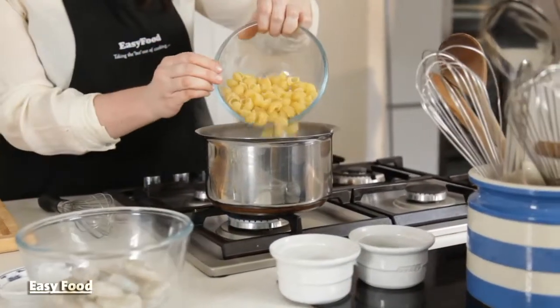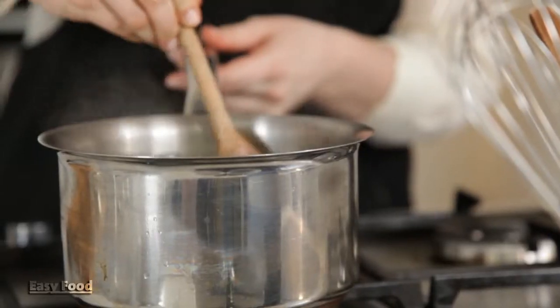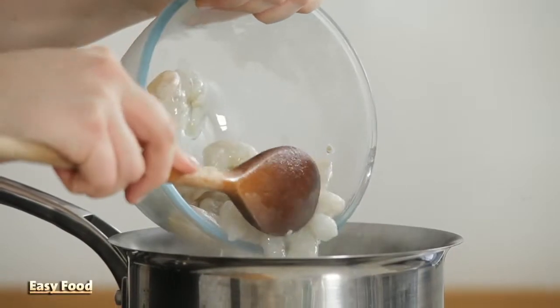Bring a large saucepan of water to the boil and cook the pasta according to the packet instructions — it'll be about nine to ten minutes. During the last 30 seconds of cooking, add the prawns and cook those until they are just opaque.